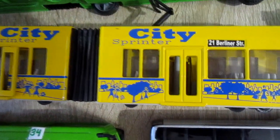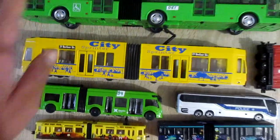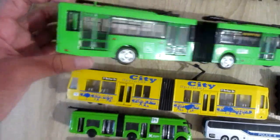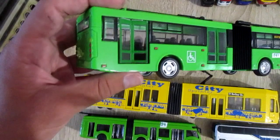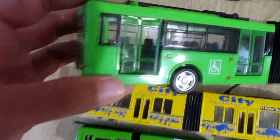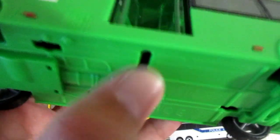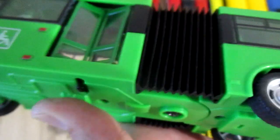This is also an articulated trolley bus. It also has opening doors. This lever opens and closes the door.